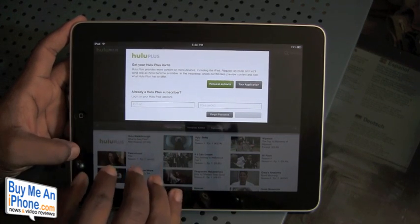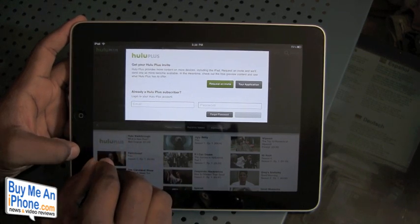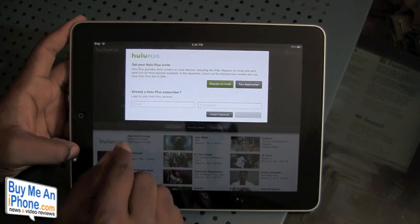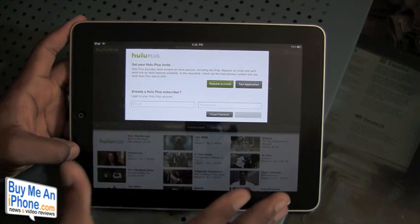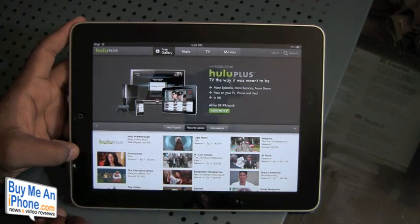Right now it is only available for those who have a Hulu Plus invite. When you open up the application you're presented with a login screen. If you have a Hulu Plus subscriber account, just go ahead and log in. I don't right now, so we'll just click out of it and take a quick look at the application itself.